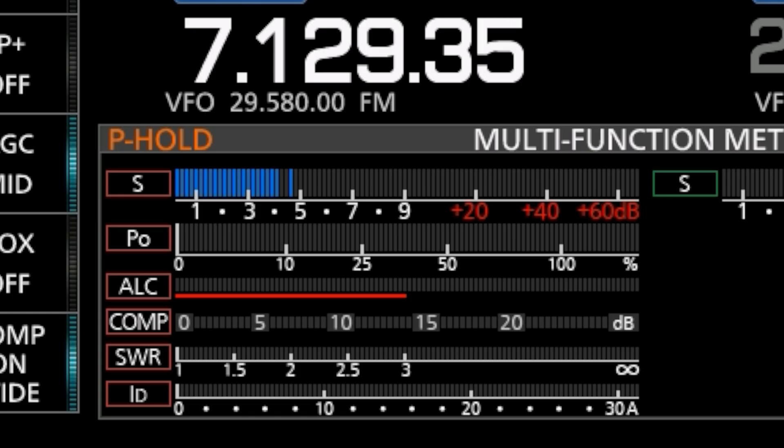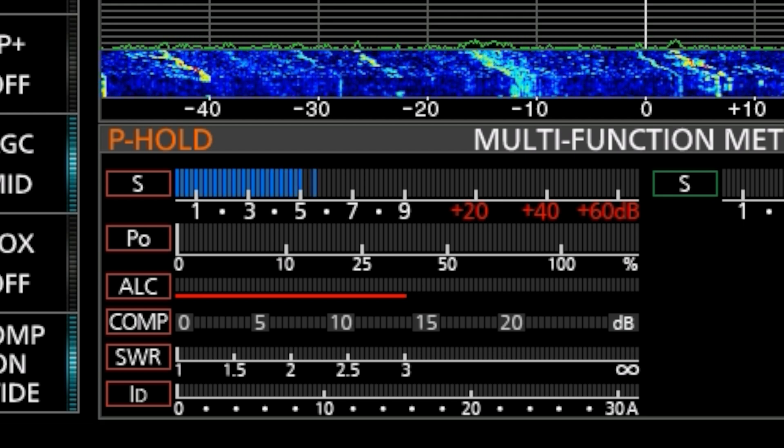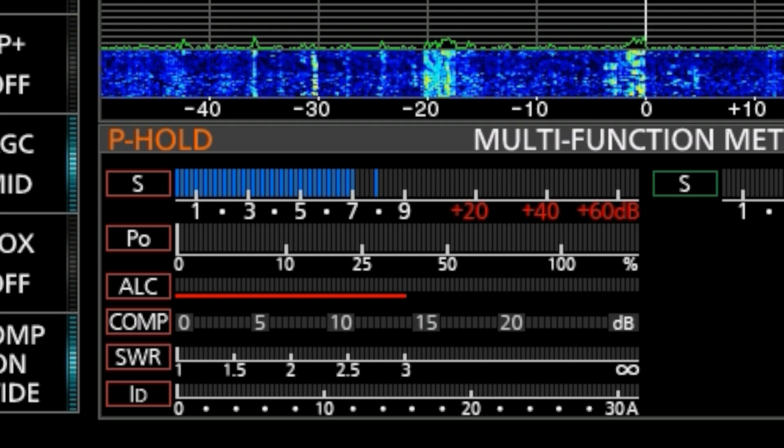This is one thing that both the 7610 and the 7300 do — it shows you everything: ALC, SWR, compression, power output, current draw, which is fantastic when you're on the air to see if something just isn't quite right while you're transmitting.